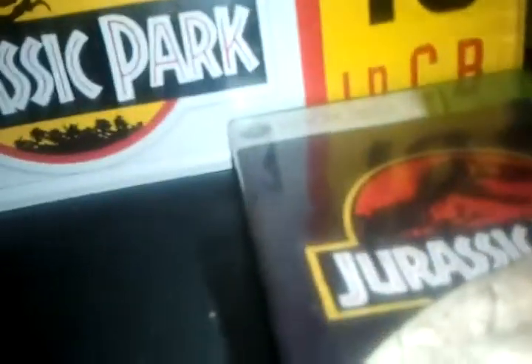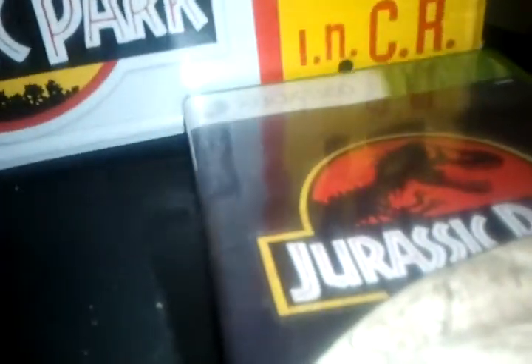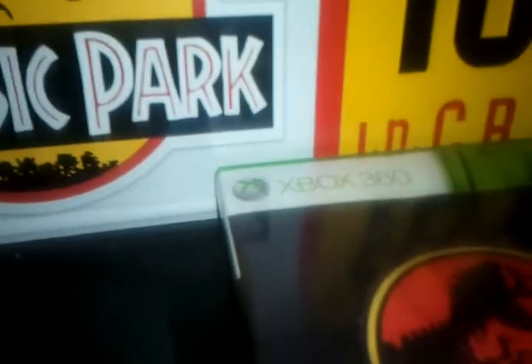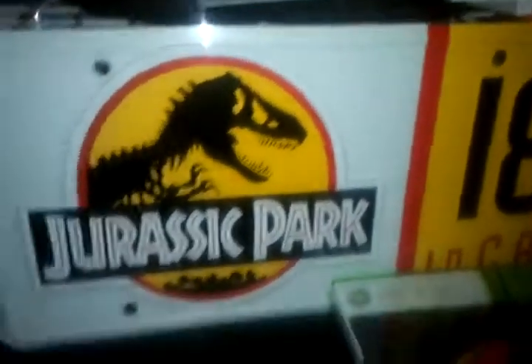Also guys — I know I'm not a big channel or whatever so I'm not going to get tons of answers, but I want to know what 'NCR' means right there on the plate. If anybody can please tell me what that means, that will help clarify things for me.